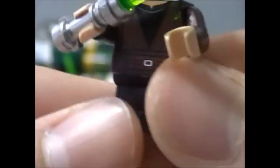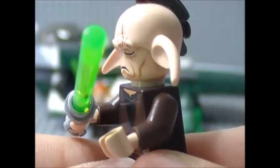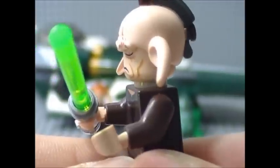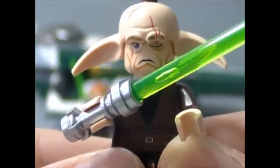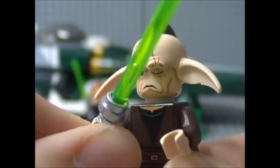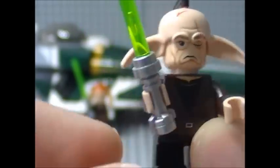Next up is the new Jedi, Evan Peele. This figure has been long-awaited ever since the Citadel arc of Season 3 of Star Wars: The Clone Wars. A lot of people have been wanting to see a LEGO Star Wars Evan Peele minifigure. For accessories, he includes a green lightsaber, just like Saucy Tinn.